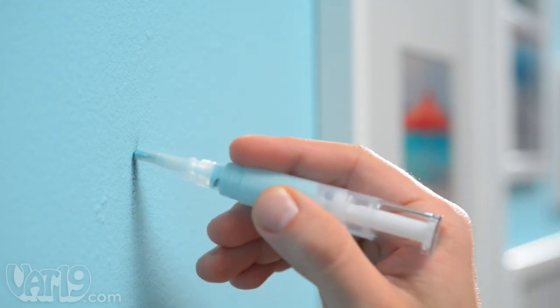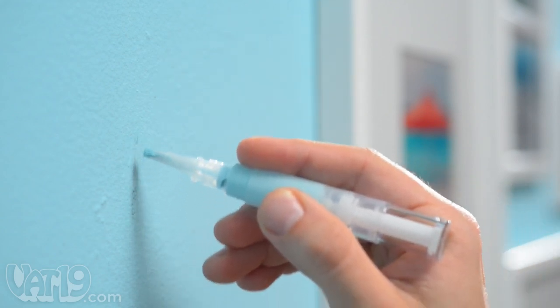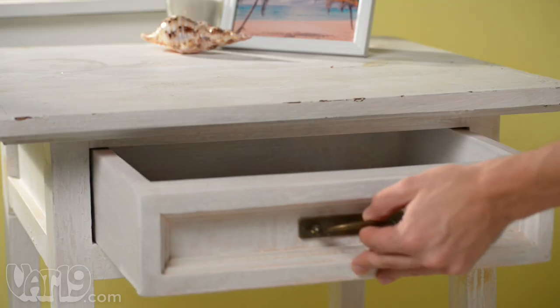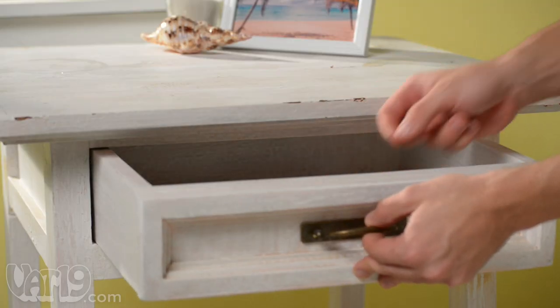The filled pen makes mess-free touch-ups a breeze. When finished, rinse the bristles clean, snap on the cap, and stow the paint pen away for future use.